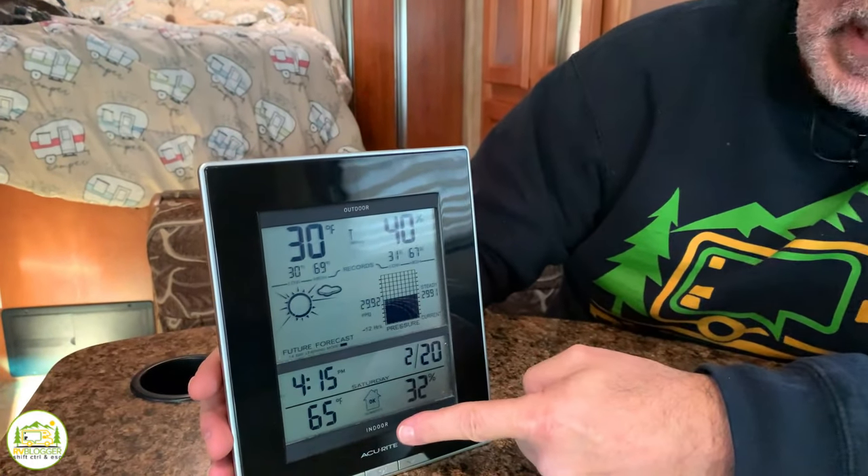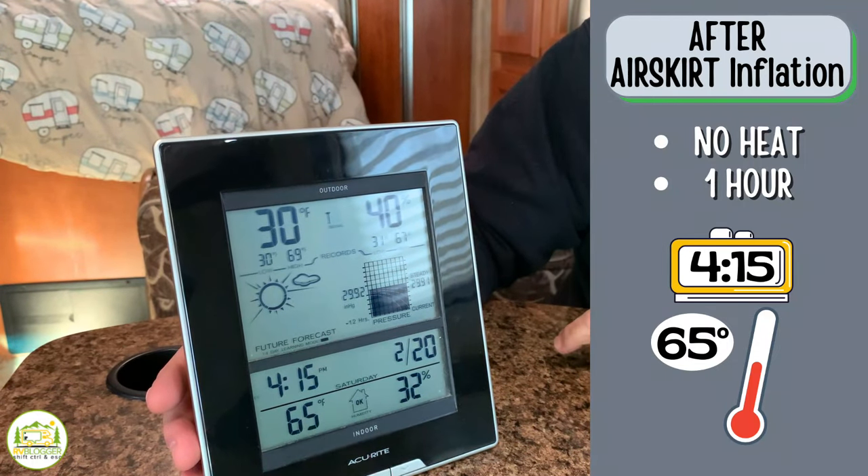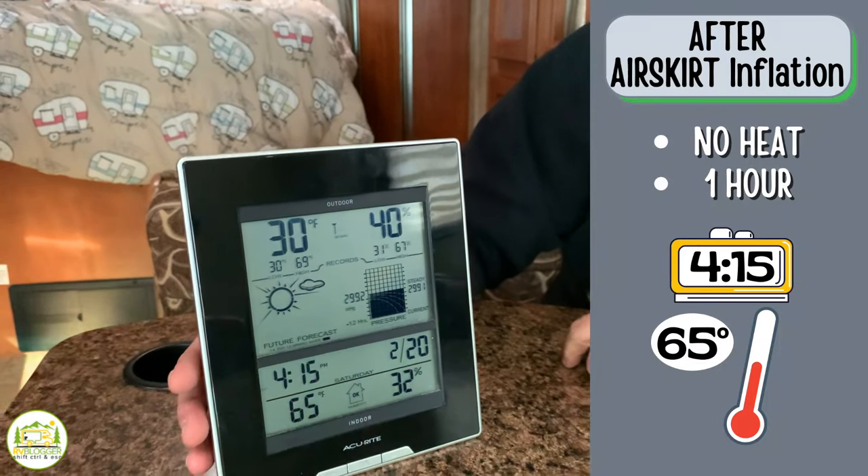It's been one hour since we inflated our Airskirts and cranked the temperature back up to 70 degrees inside. A couple things have changed: we now have below-freezing temperatures outside and the wind has really picked up. But as you can see, it's 30 degrees out there now, and our temperature inside has only gone down to 65 degrees. So in one hour with the Airskirts installed, our interior temperature only dropped 5 degrees — and it was actually colder and windier than during the first test with no Airskirts, where it dropped 12 degrees.